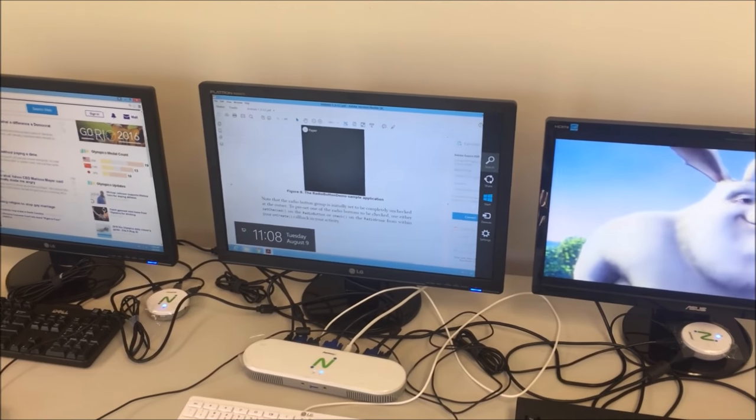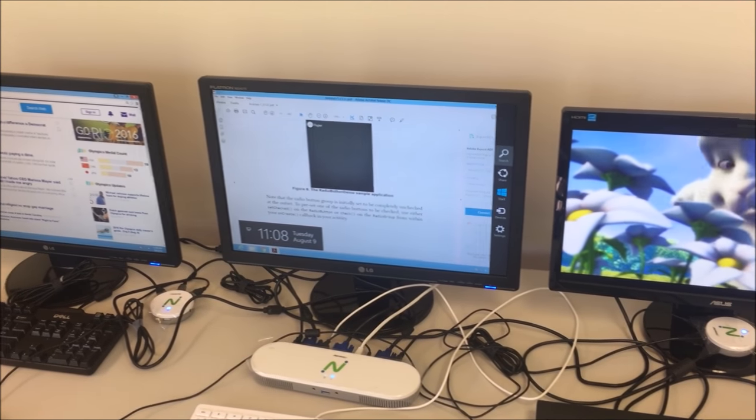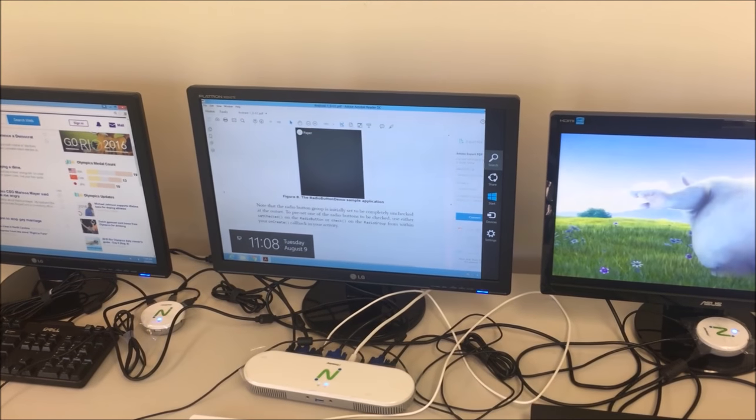You have now completed the hardware and software installation for your MX100 device. You are ready for desktop virtualization.